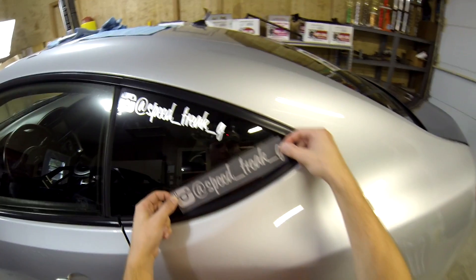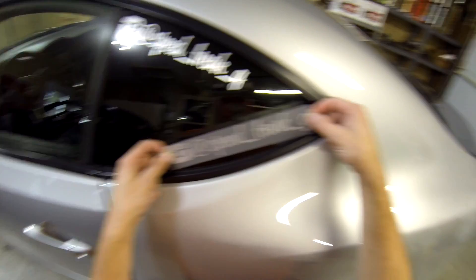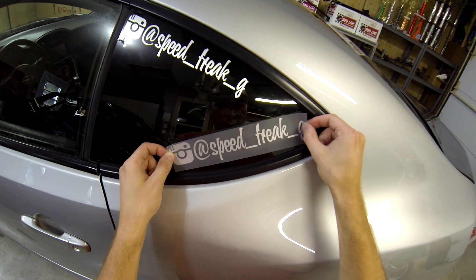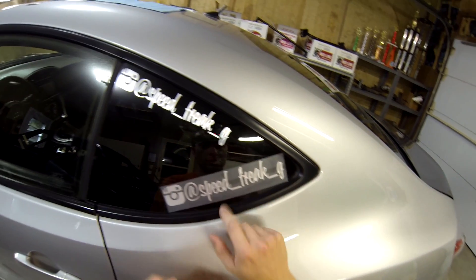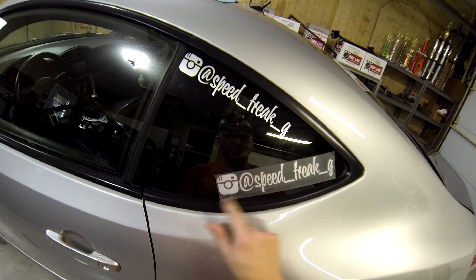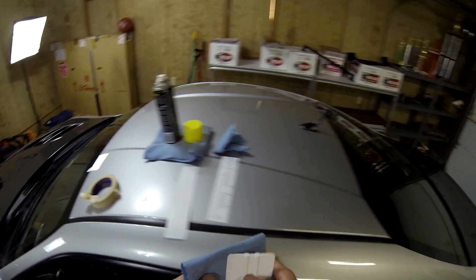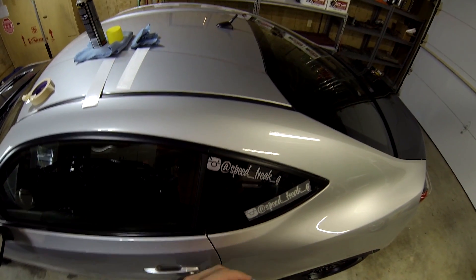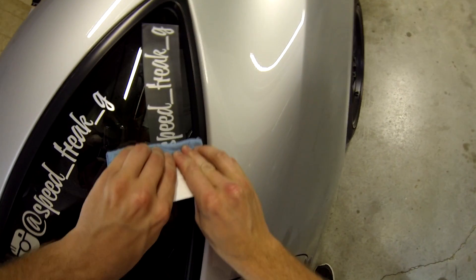I'm just going to try here and line it up as best I can. I'm going to put it down really gently. You want to go from the center out — never start at one end, always go from the center out. Then take your cloth with a nice thick padding so you don't scratch anything, start in the center, and put a lot of pressure on the vinyl.